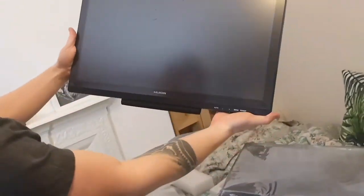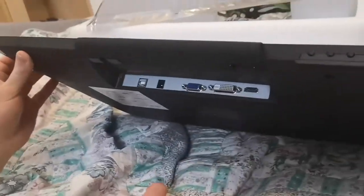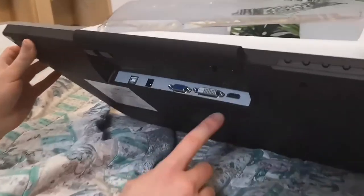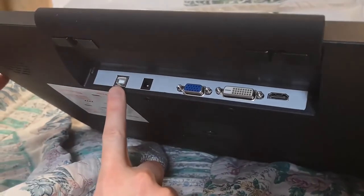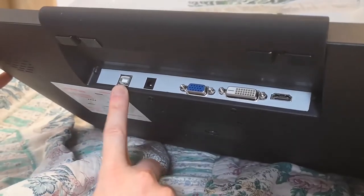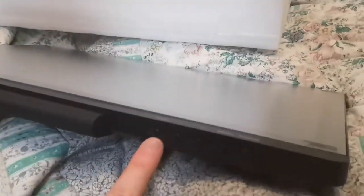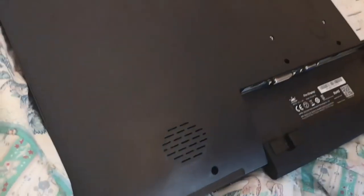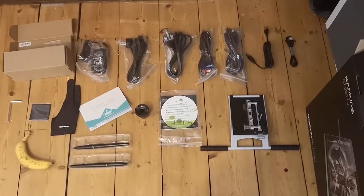It's a nice size, 21.5 inches. And if we have a look at the ports on the back, you've got your HDMI, your DVI and VGA options. You've also got power cable and USB, so you've got three cables going into it. And you've got your buttons on the bottom, which are the menu and the power. You've got some speakers on the back, which is nice.